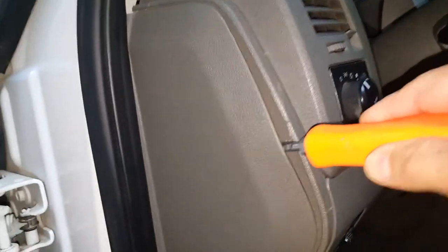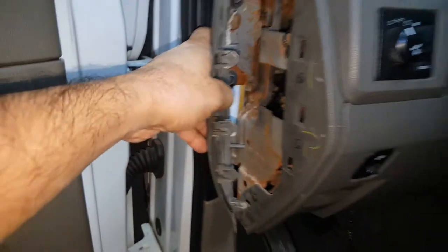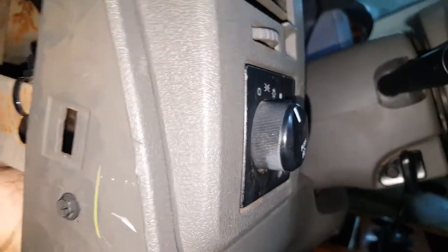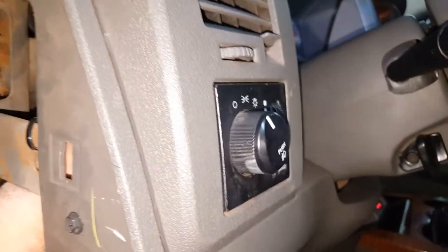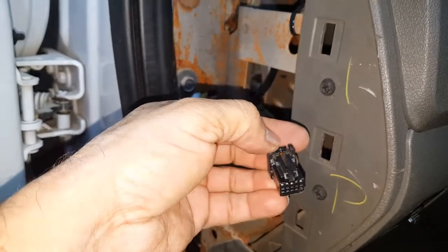You might have to pull the rubber out a little to get the cover off, but once it's out it gives you access to the back of the headlight switch. Unplug the connector going to the headlight switch — there's just a clip on top, squeeze it and pull it out.